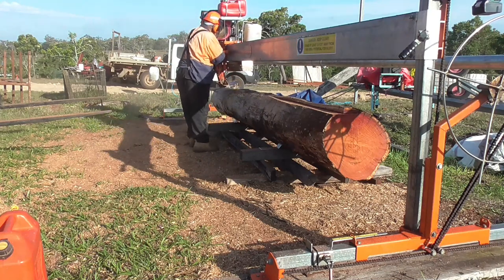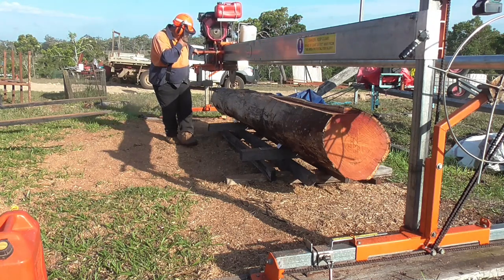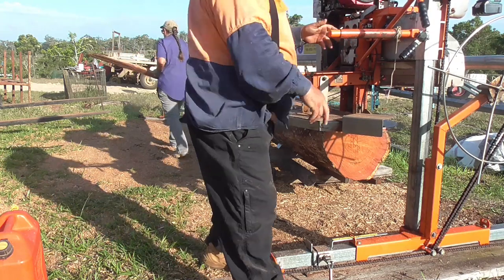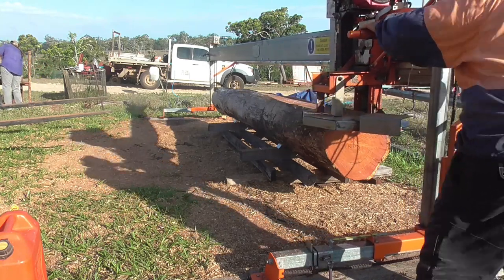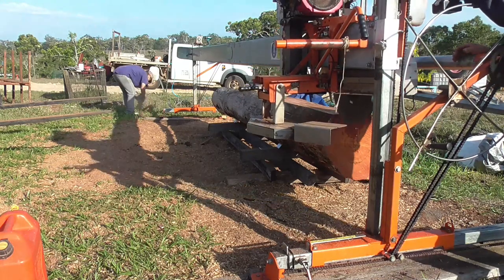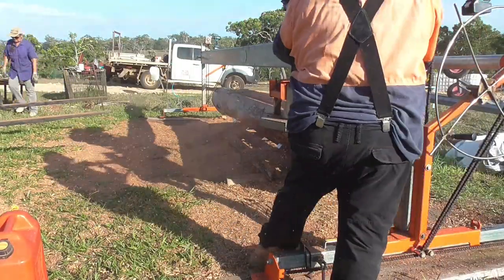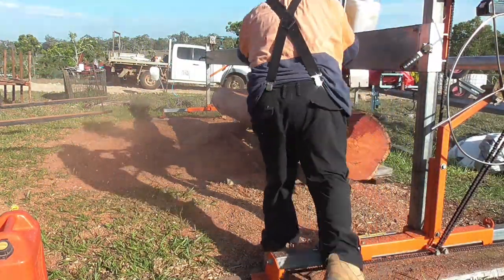For efficiency and safety it's important to have your site clear and well organised — otherwise you're inefficient, and if you have stuff lying around you're likely to trip over it. A lot of the time I'm looking back at the saw, not where I'm walking, so it's important to keep your site clean as you go and not let stuff build up around your feet. Also take into consideration which way the wind blows when setting up your sawmill. I've set mine up so the wind blows from right to left most of the time — there's nothing worse than having the sawdust blowing straight in your face.